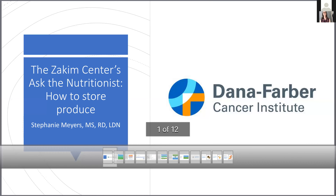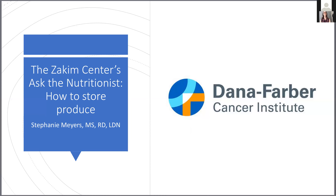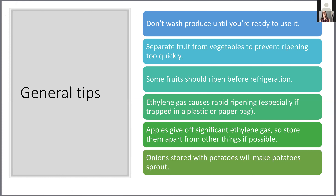Today's conversation is on how to store produce. The first thing when you bring home produce is that you don't want to wash it unless you're planning to eat it right then. You're going to keep the produce in the bag or container it came in or transfer it to another container. Washing produce right away tends to begin or assist with the produce starting to break down, so it's much better if you don't wash your strawberries or raspberries right away but just hold them in their clamshell and put them right into the fridge.